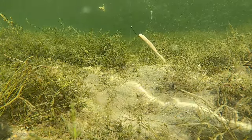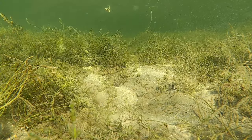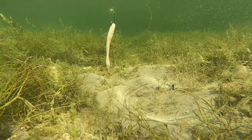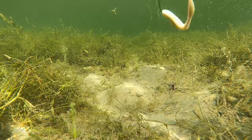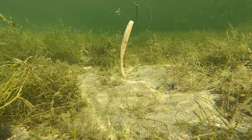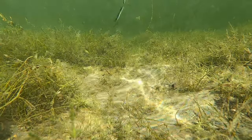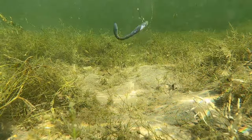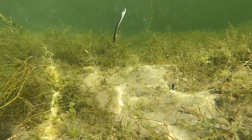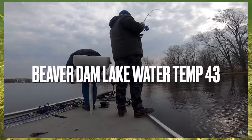I have two colors I really like to throw. I like to throw this white color on days when it's really sunny and the water is clear. I have a lot of success around bait schools — cold water bites are really related to where shad and bait fish are, almost exclusively. I throw shad colors; this white color is really good. I also like this black and silver color — kind of like a smelt color. You just have to experiment with what the fish want that day. The flatworm is the first thing I reach for because of its subtlety.